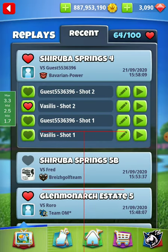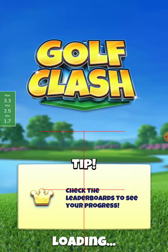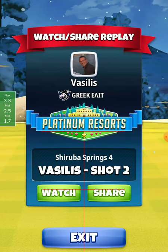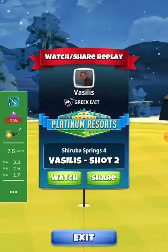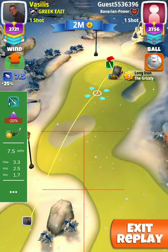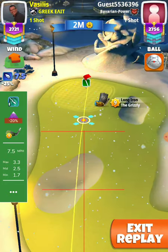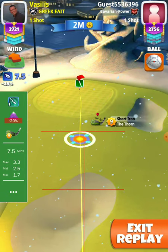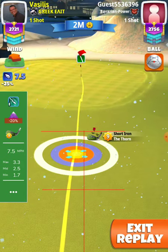Let's see the second shot. Second shot goes with the thorn, minus 20% from this side — minus 20%. So max distance thorn. I don't put any spin, just aim at the hole.